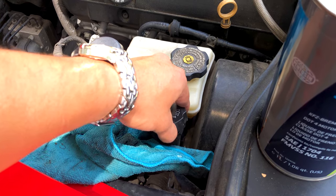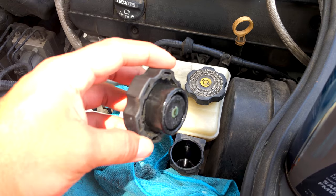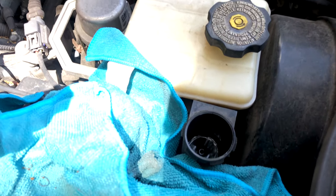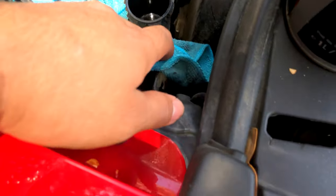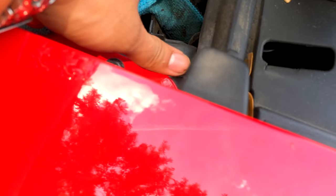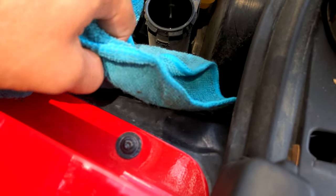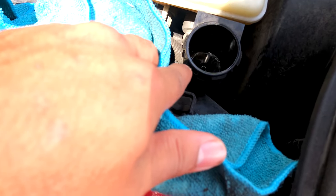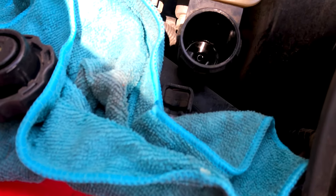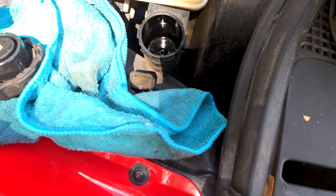I just came from a drive and as you can see it's pretty dirty right there, and there's about hardly anything left in there. It definitely needs to be changed, and for sure there's some more in there.